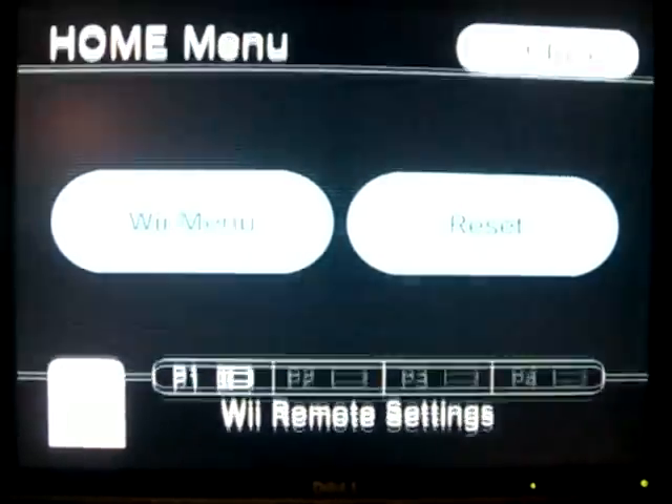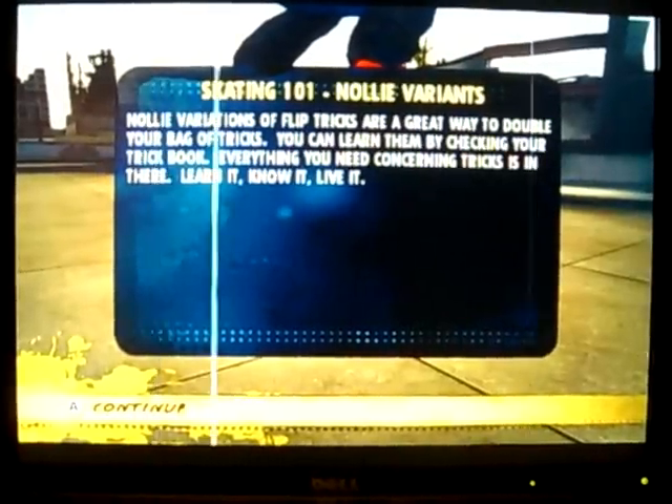Hey, this is part two of Skate it! And we just finished with the nollie variant.